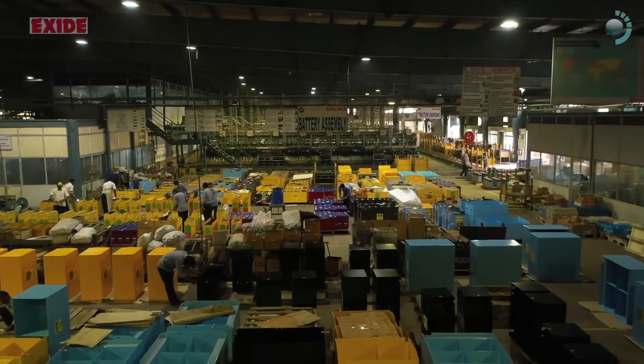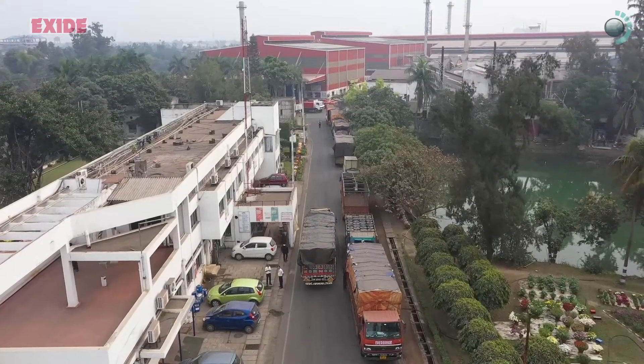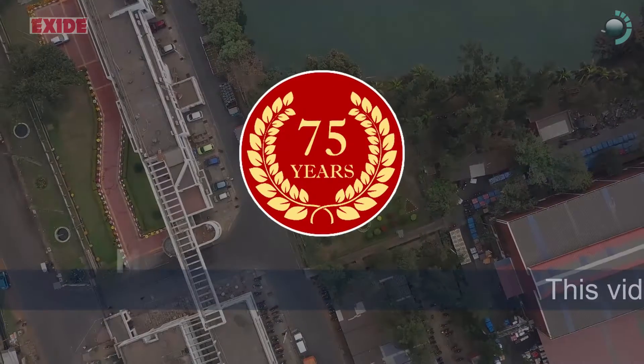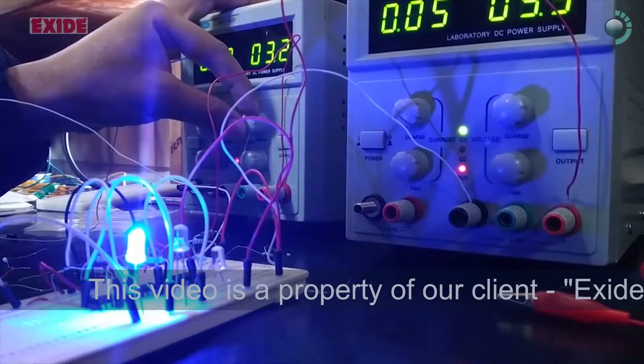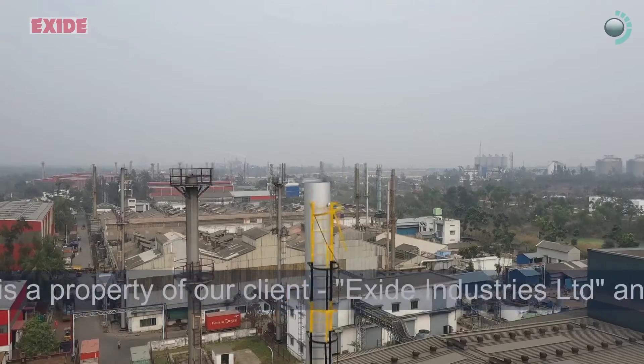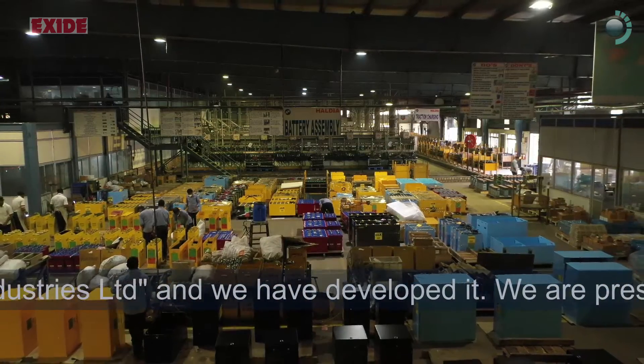Having bought an Exide battery, you have put your faith on the most trusted battery brand from India. With more than 75 years of expertise in providing high-quality error-free captive power supply to household, industries, and automotive, Exide batteries come in various sizes and technologies.